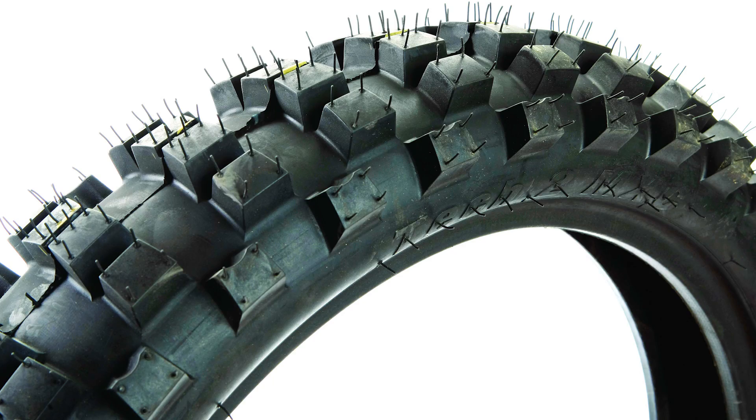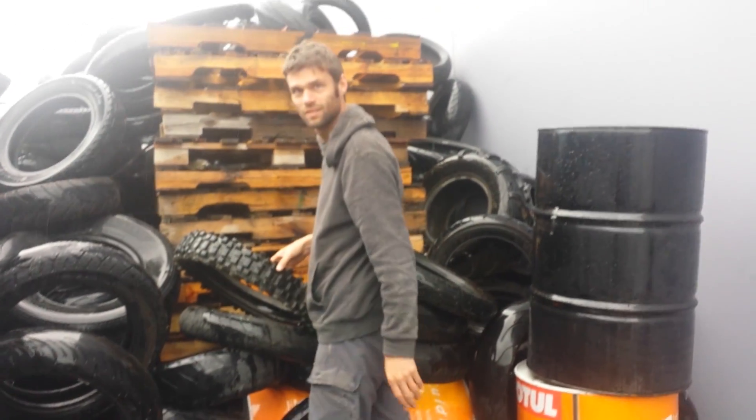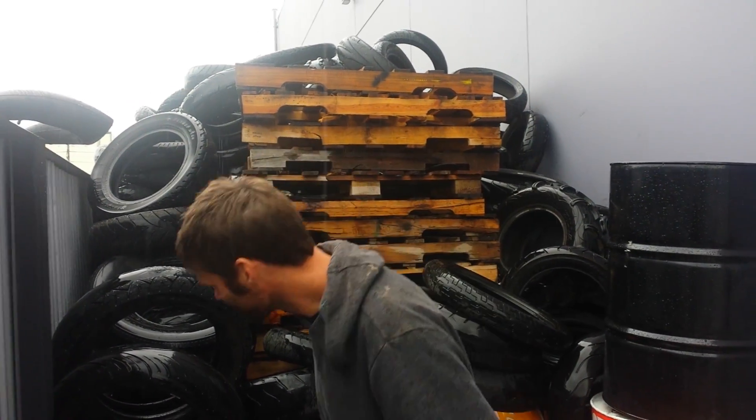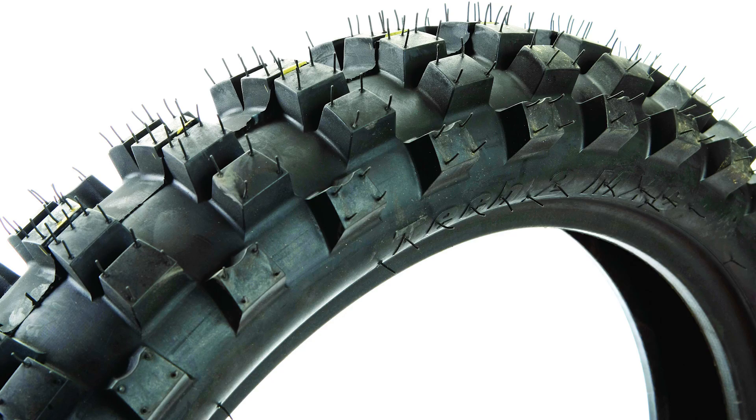The first thing you're going to need is some supplies, starting with a tire. You can get a new one, but it's a lot cheaper to pick up the discards from the motocross shop like we did. And not only that, with the knobs worn down a bit it'll give you a longer extension on your screws.